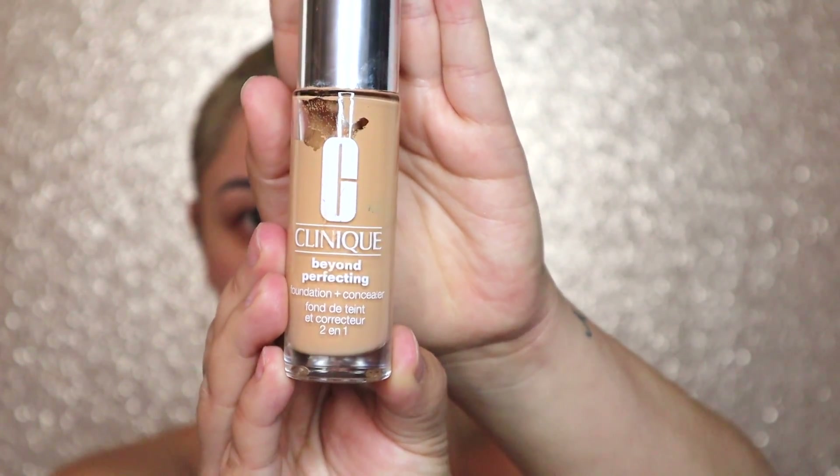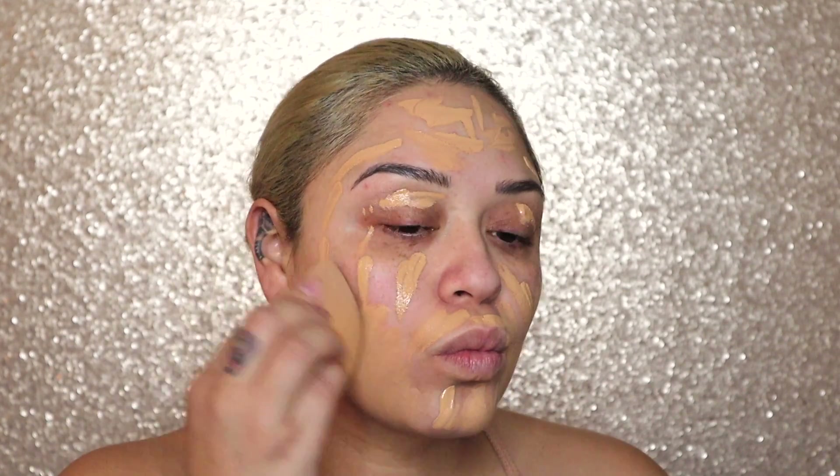Next, we're going to take the Clinique Beyond Perfecting Foundation in Golden Neutral, and we're just going to place this all over our face and use the Real Techniques sponge to blend it out.